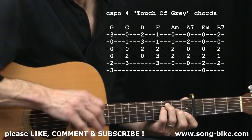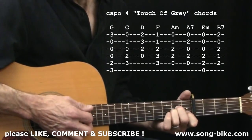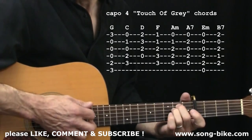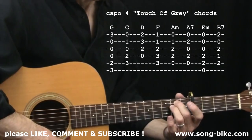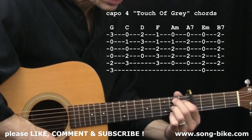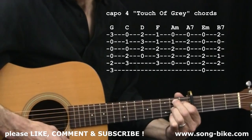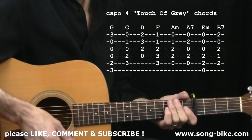Those chords carry you through the whole verse and the whole chorus. For the bridge, you'll need A minor, A7, E minor — which I definitely recommend doing with your middle and ring fingers because the next chord in the sequence is B7, and your middle finger will already be in the right place. Now let's get into strumming through the verse.